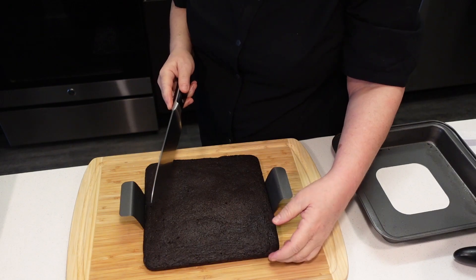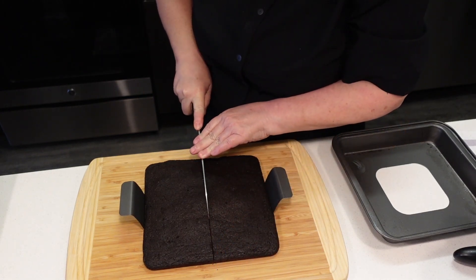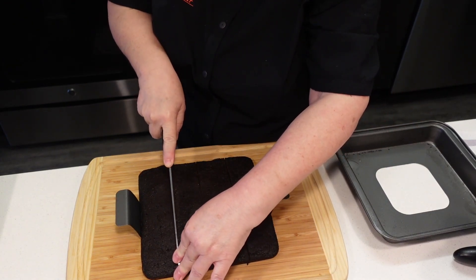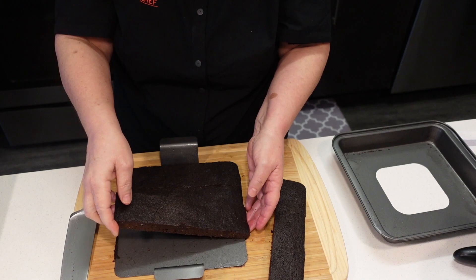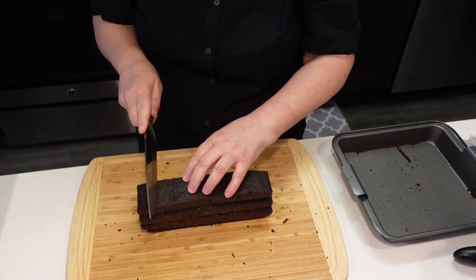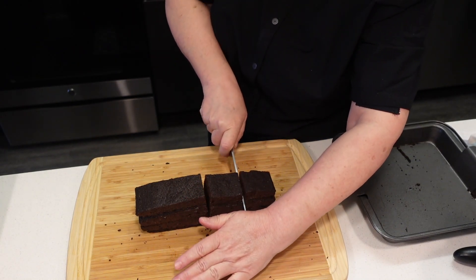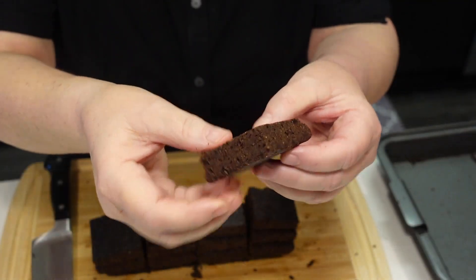I'm going to cut them into 16 pieces, trying to cut them at an equal size. Close enough — check it out, it is nice. Let's taste this.